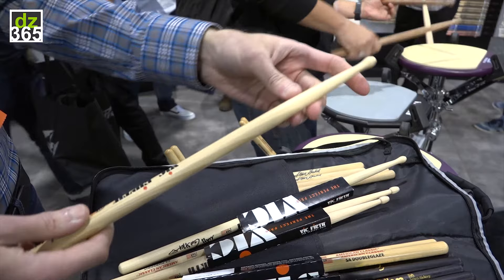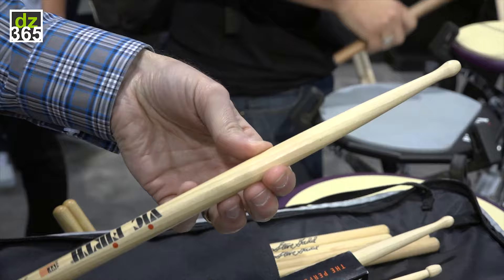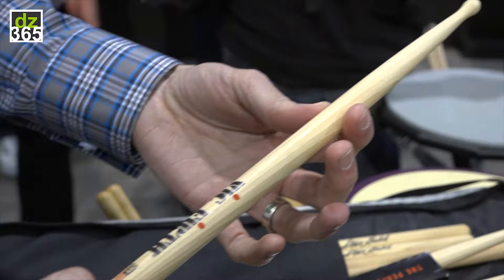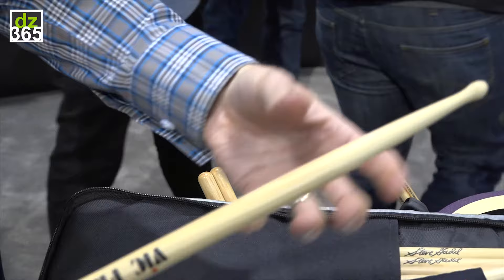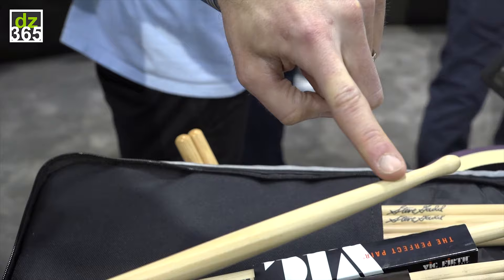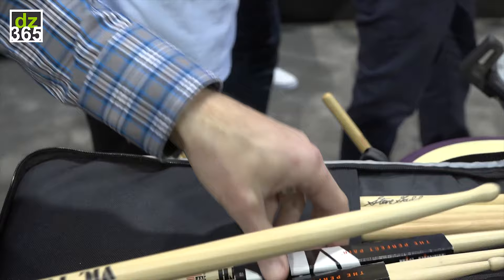So conventional thinking would be, well, just pull the taper way back, and there you go — boom, you got finesse. The problem with that is if you have a really long taper on a stick like this, the minute you go up to the bell of the ride cymbal, you're going to break that in half. So we had to find a way to make a taper that would be responsive, but also still have a lot of beef in the shoulder here, which is why you see it kind of slope off very quickly, and then there's almost no neck at all — it just comes right back out into a tip. So that gives you the best of both worlds.